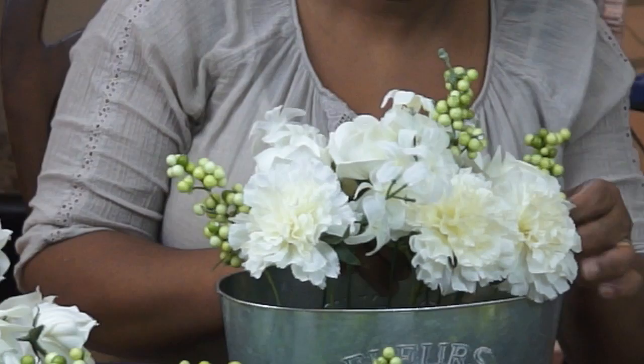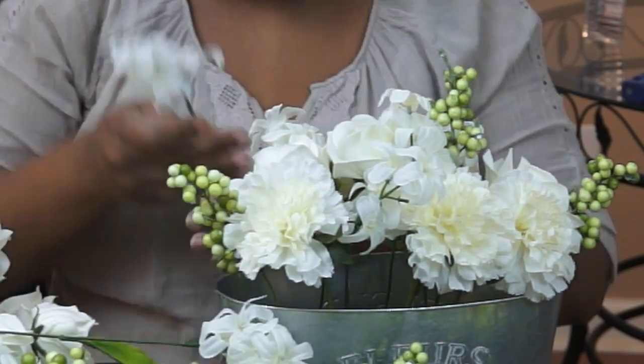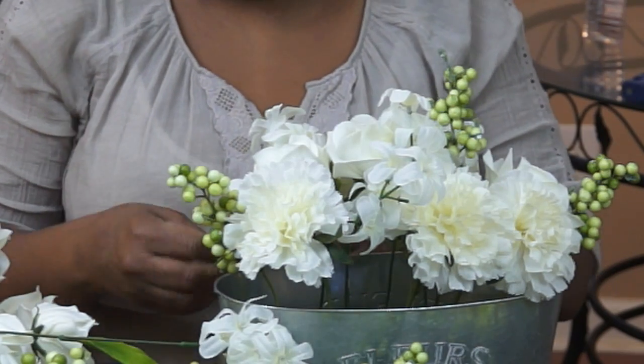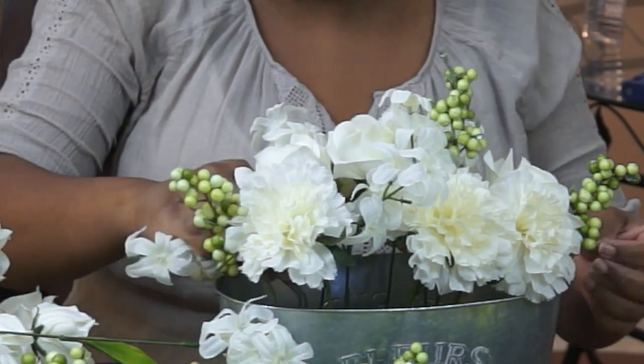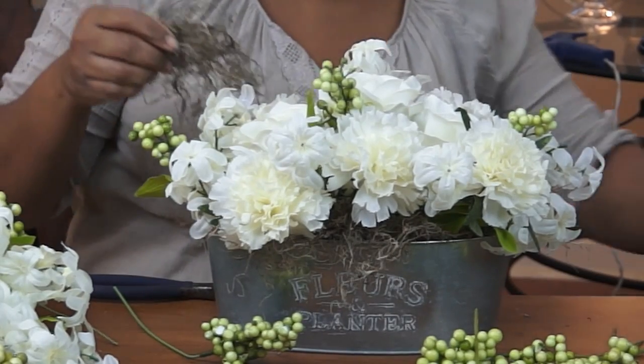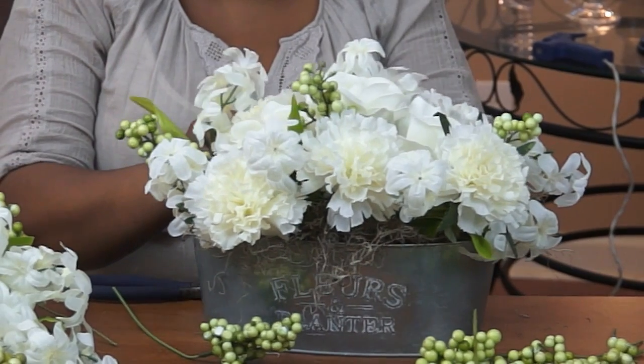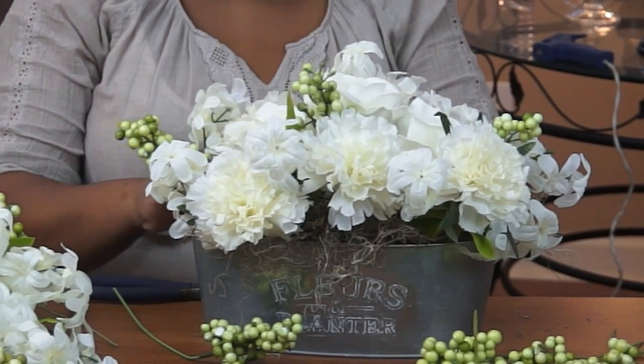Now I'm adding some moss after I've completed the arrangement and gotten it how I wanted it to look — just adding some moss around the edge to really punch up that rustic look, that farmhouse look to it.